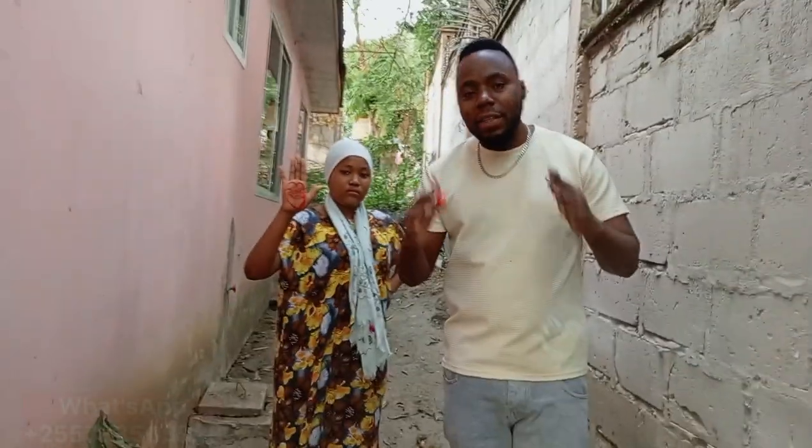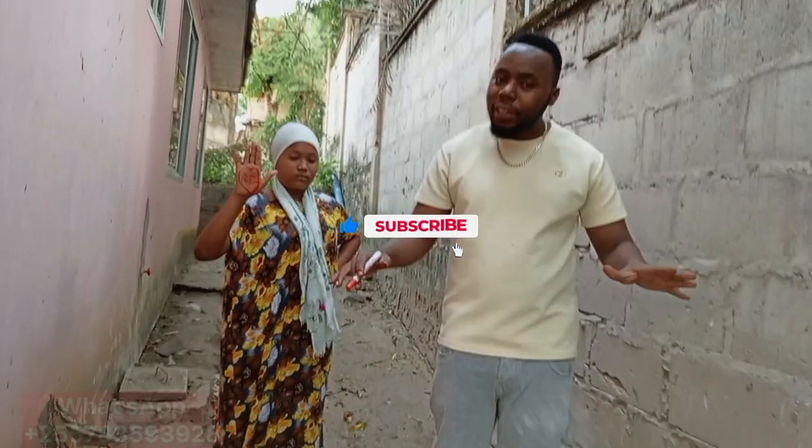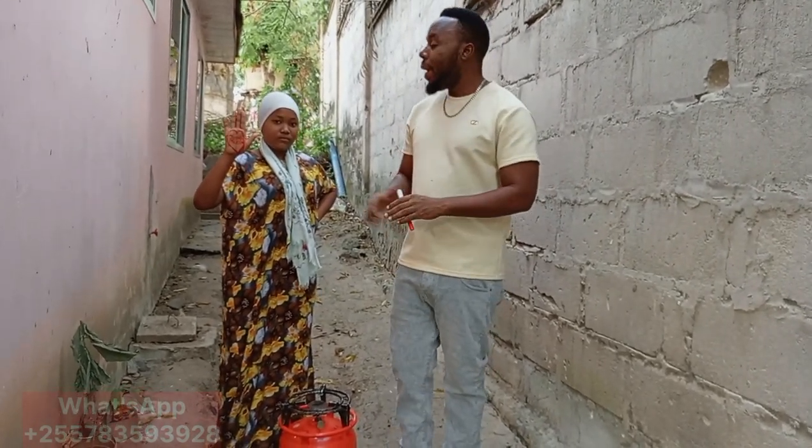Hey, what's up guys, this is Mr. Hub. If you are new here, just subscribe to this channel because this is the right place — you're going to learn so many different spells and voodoo. Today I'm going to show you a simple spell.